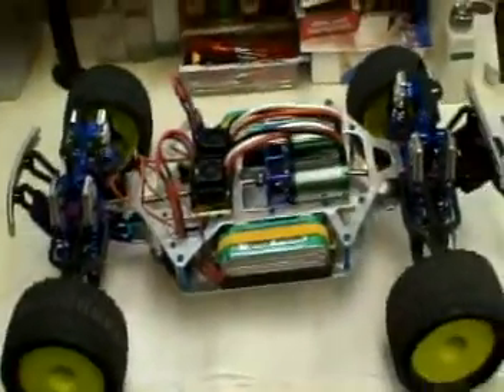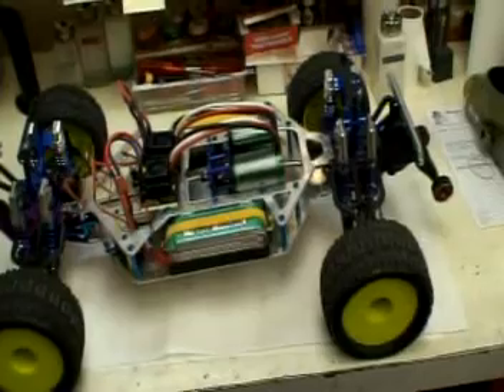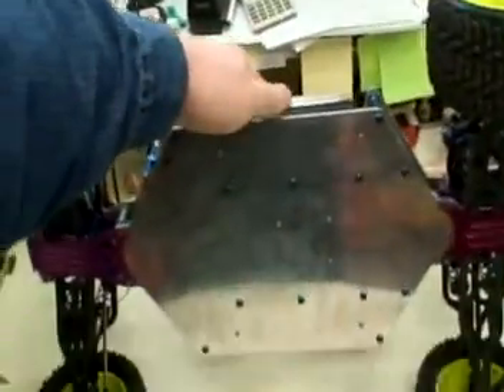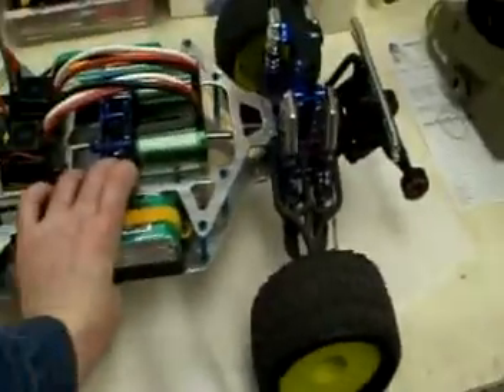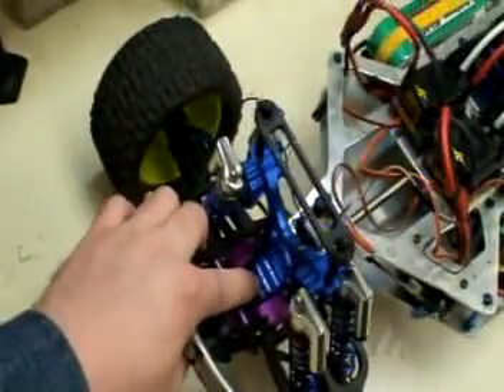Underfoot it's a custom made dual layer chassis which I built and designed. We cut it from aluminum — three millimeter thick aluminum chassis. That's how it looks underneath. It's based on an E-Maxx suspension.